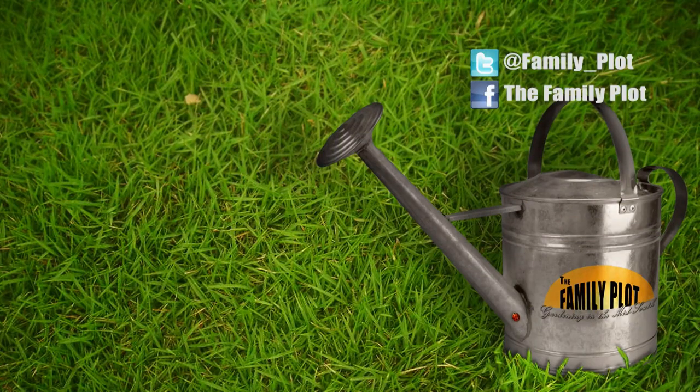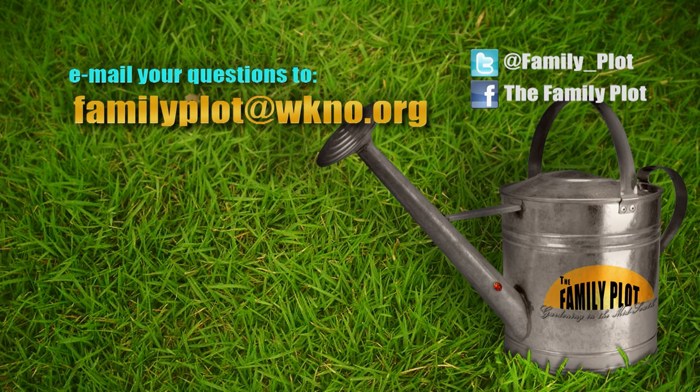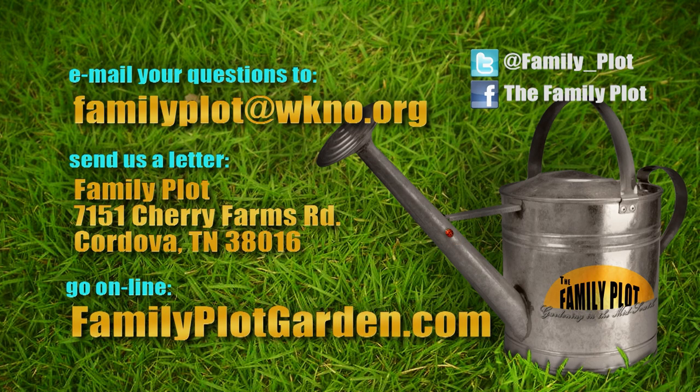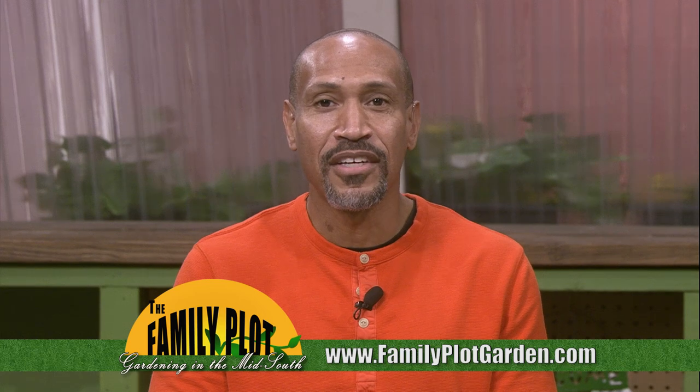Remember, we love to hear from you. Send us an email or letter. The email address is familyplot@wkno.org and the mailing address is Family Plot, 7151 Cherry Farms Road, Cordova, Tennessee, 38016. Or you can go online to familyplotgarden.com. That's all we have time for today. Thanks for watching. We have over a thousand videos about all sorts of gardening topics at familyplotgarden.com, and we also have links to extension publications with each video. Be sure to join us next week for The Family Plot, Gardening in the Mid-South. Be safe.